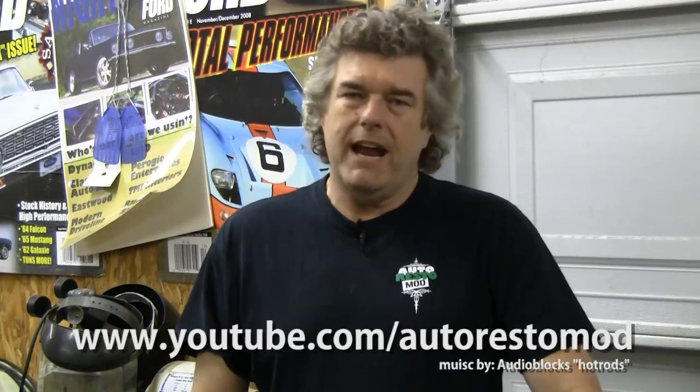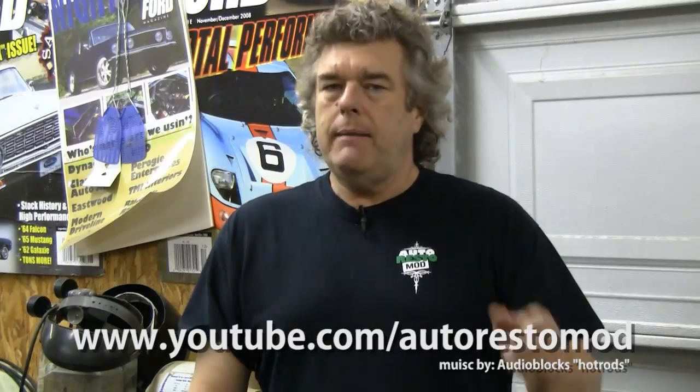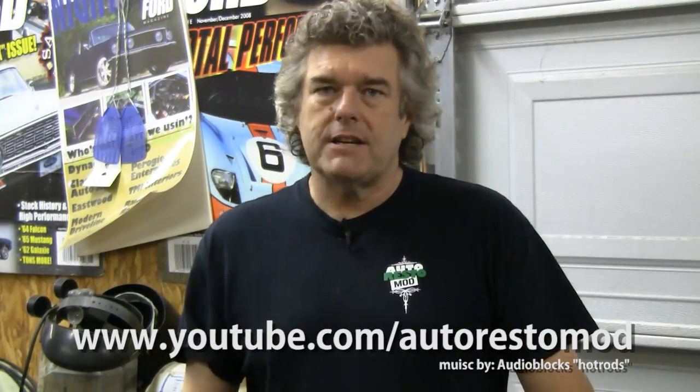Speaking of figuring things out, you need to figure out that you should go out and watch Auto Restomod every week on YouTube. Every Thursday we put up an episode on classic car restoration and modification that will help you save money on fixing up your classic car. Have a great week folks and watch Auto Restomod.